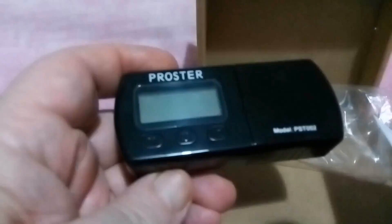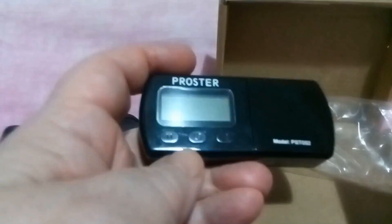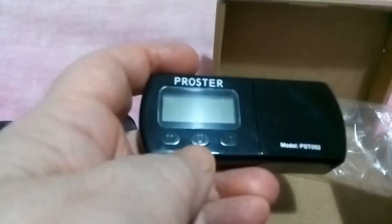Looking at this, you can see there are three buttons along the bottom by the screen. One is marked M, one has the on/off sign, and the other one is marked T.